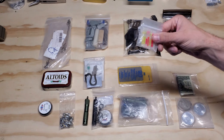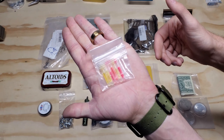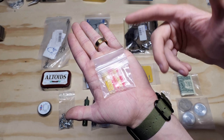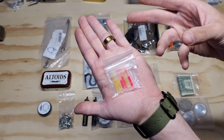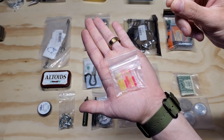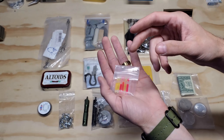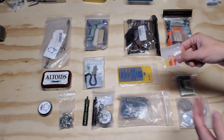I also have these mini chem sticks, which are really nice for navigation purposes. You can see how small they are. I think they glow for like two to four hours. They're nice for marking, map reading, or just putting them in a pouch so you don't have to use your flashlight — they don't give off a lot of light, but just enough that you can see.